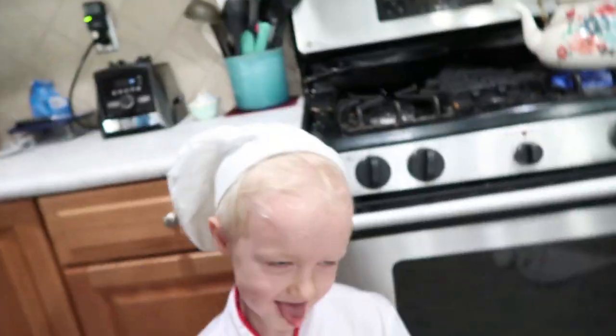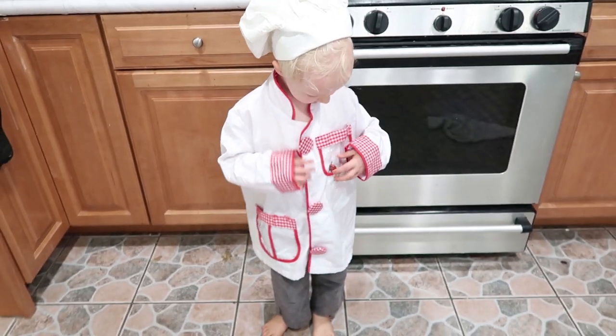Good morning everyone. I'm about to make breakfast, but it turns out I've actually got a little chef here to help me out. Look at this guy. Little chef Duncan.